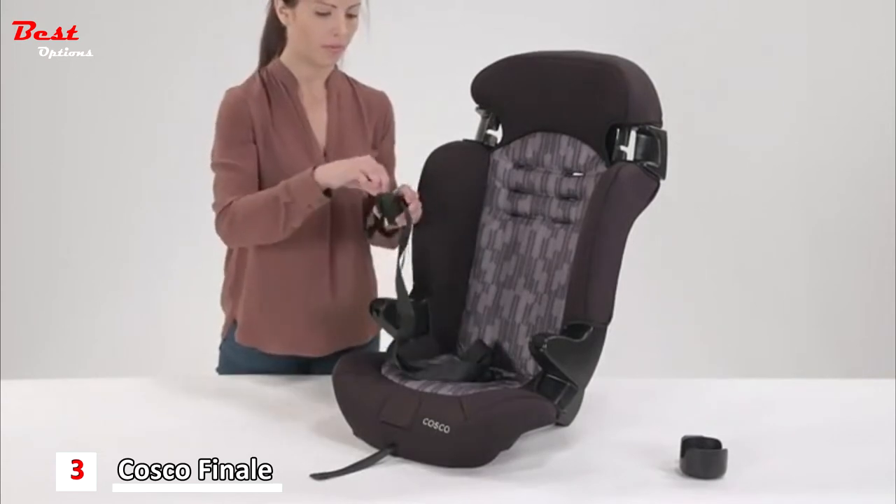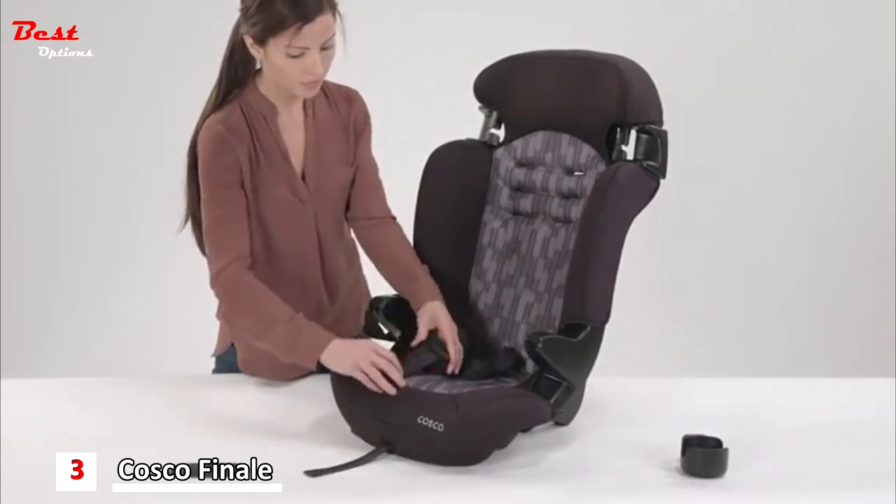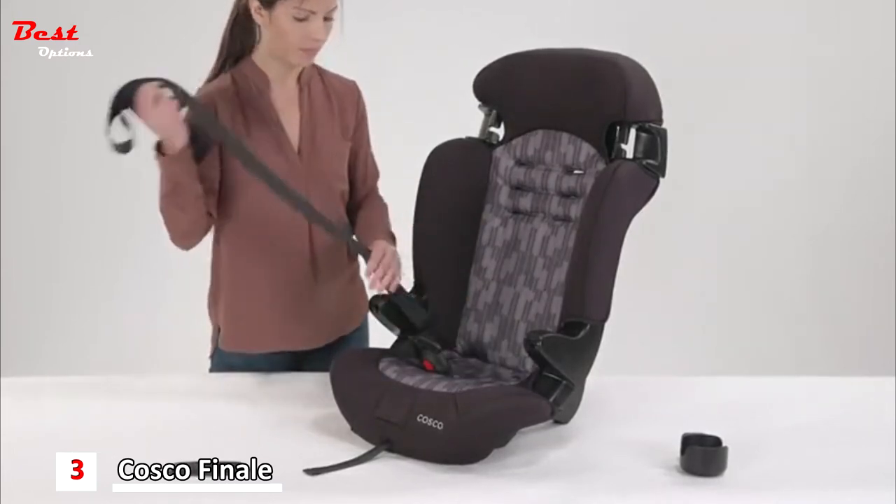Next, remove the chest clip from the harness straps, then remove the harness strap from the buckle tongues. Pull the harness strap out from the seat completely.